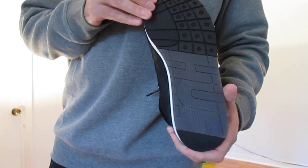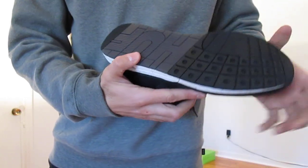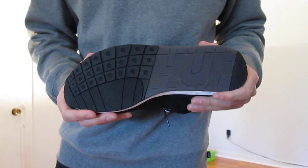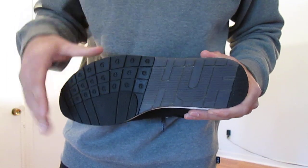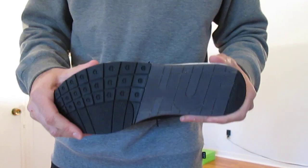Then on the outsole, got that runner outsole which I'm a huge fan of. I'm not sure exactly what this traction pattern is called, but I know that I like it. Big fan of these right here.